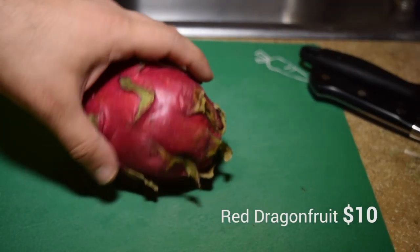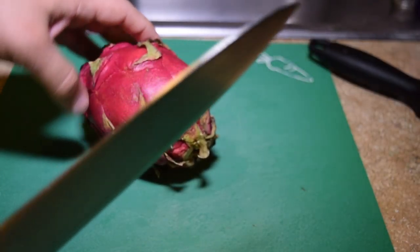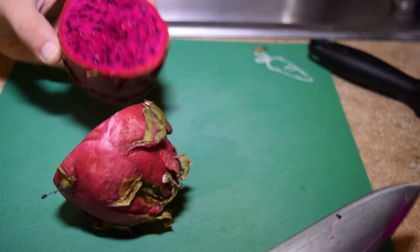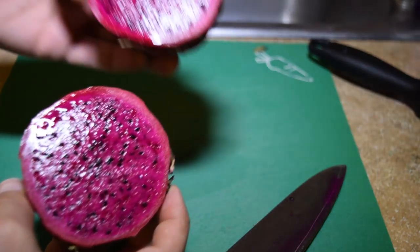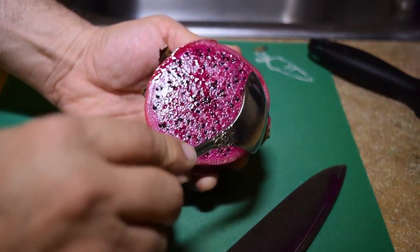Then there's this red variety of dragon fruit, which is a lot deeper in color and it's got a lot more juice content to it. Definitely more water content. The taste is similar and the consistency, I'd say, is a little wetter, whereas the white one was slightly more firm.